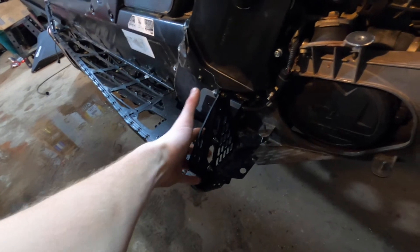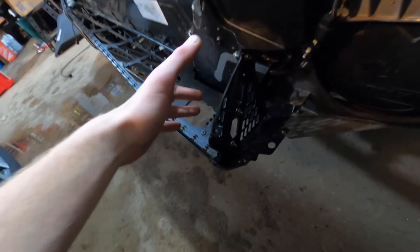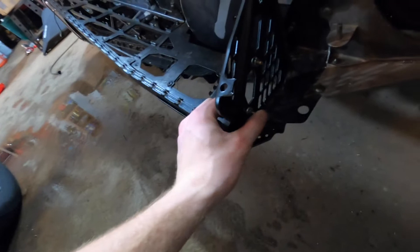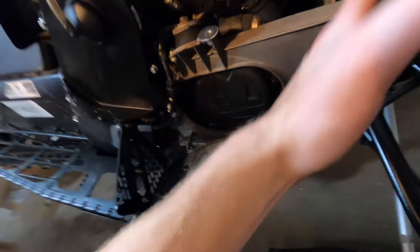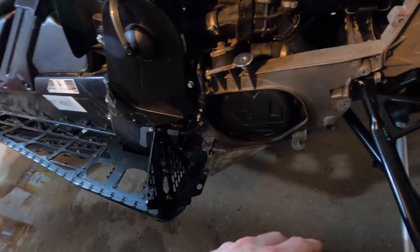Instead of rivets — because I use bigger rivets, not aircraft quality, but bigger — we didn't have them, so we just went with a grade 10.9 M6 bolt, 16 millimeters long, with some Loctite. Then we've got some rivets to install, and then we'll put this plastic piece in here and put the muffler back in, and we might be ready to go. Another step closer.